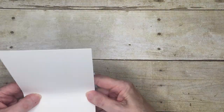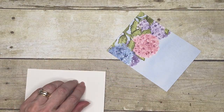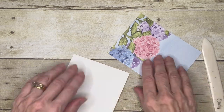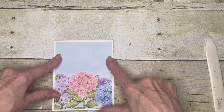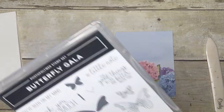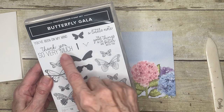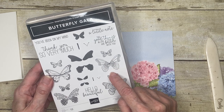I'm going to start with my card base — this is 11 by 4 and a quarter inches in thick Basic White cardstock. Then my piece of Hydrangea Hill paper is 4 by 5 and a quarter. I'm going to start by stamping my greeting first. My stamp set is Butterfly Gala, which has lots of lovely butterflies and the 'Thank You So Very Much' sentiment, and it coordinates with the Butterfly Duo punch.